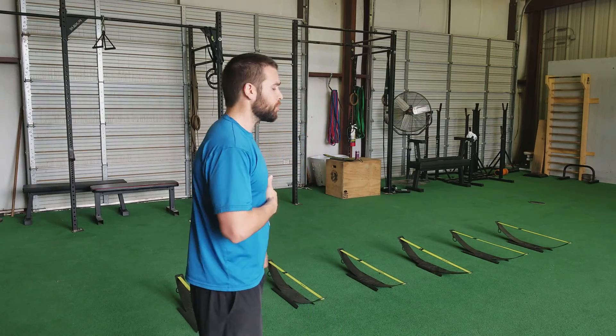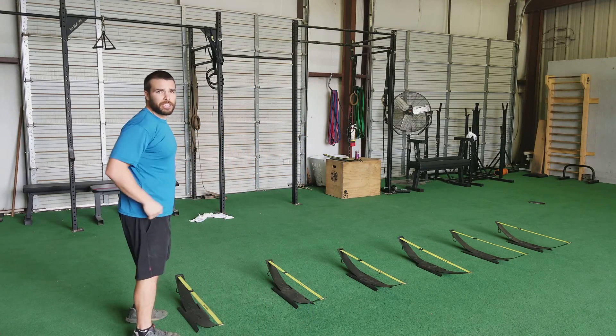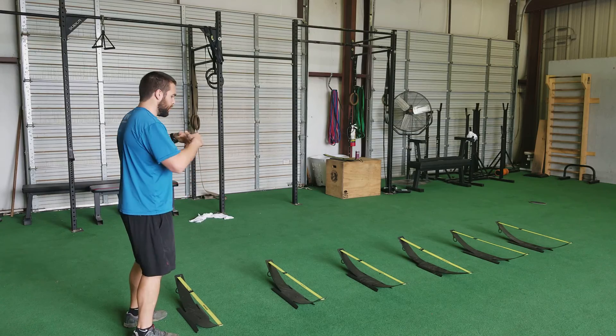So let's take a look at it — we've got six hurdles here. I'm going to make sure I get my arm swing going every single jump, with a nice soft landing.